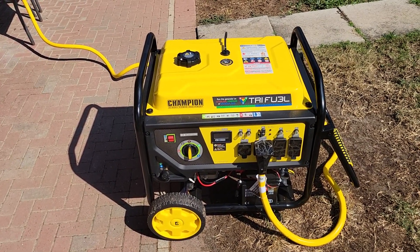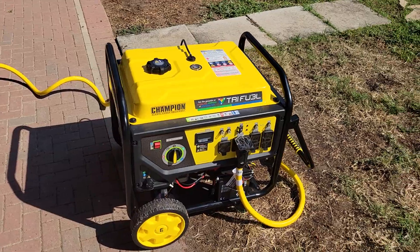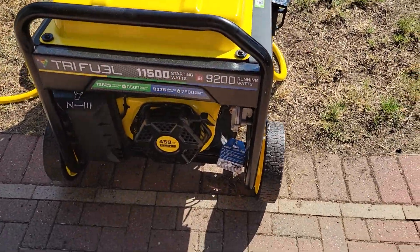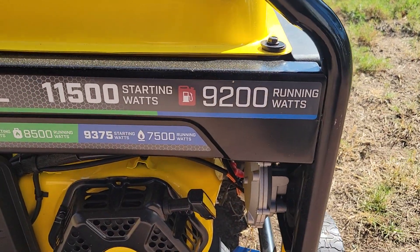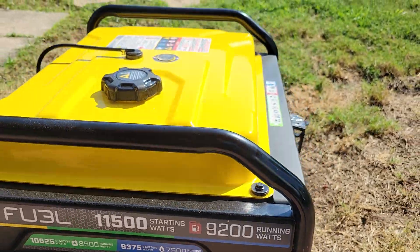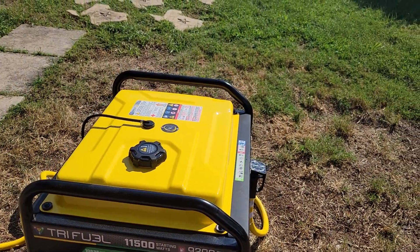Today was the first real test of my Champion tri-fuel 11,500 watt generator. We're running it off of natural gas, so it's really 9,375 starting watts.